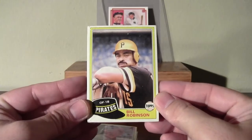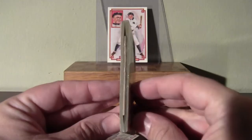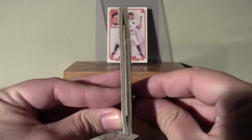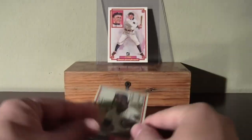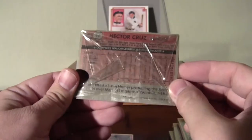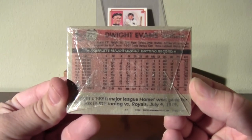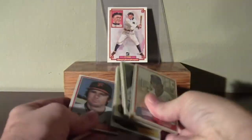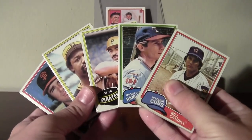These are just all common players on the fronts and on the backs of all these packs. And all these cards are banged up, beat up, just the way I like them. There's one semi-star on the back here, Dwight Evans, and the back of that one. Five cello packs of 81 Topps.